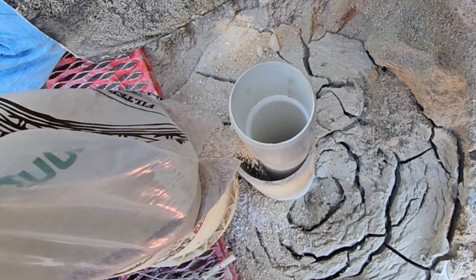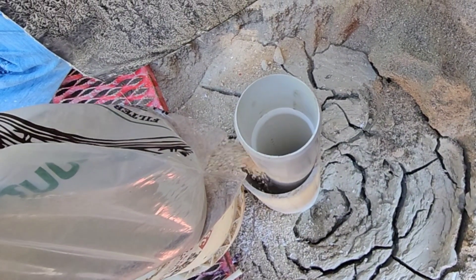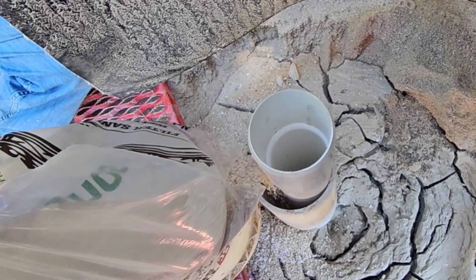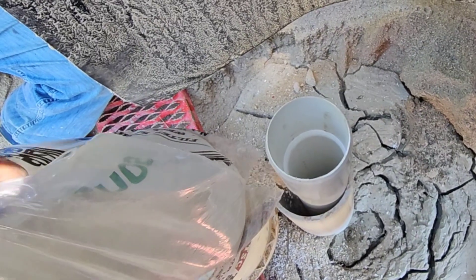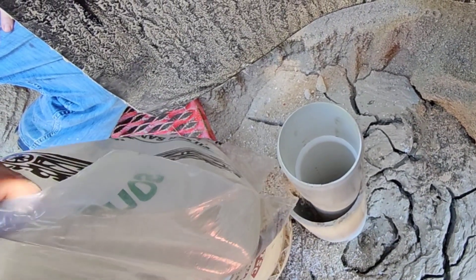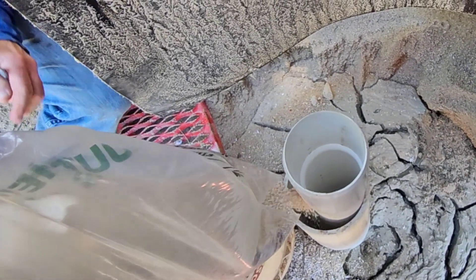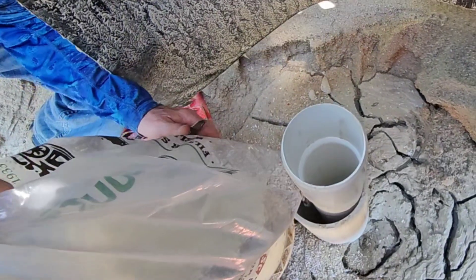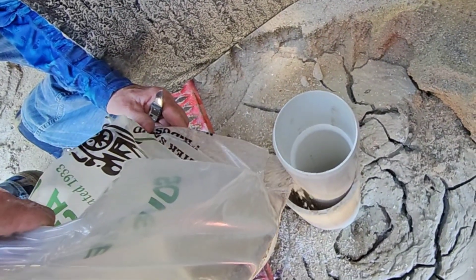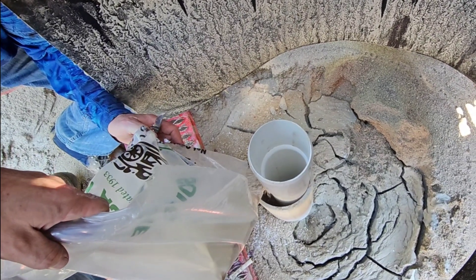So you all get an understanding of what we're doing: putting the gravel on the outside and the slits in the screen allow the water to permeate through and block the sand off. If you didn't do this the sand would eventually fill the well in. This way it'll always flow water. We've fixed a few in the past like this and they work well. It's more common in the coastal area — they have screened wells that use stuff like this. Not very common for us, but we're pretty far from home.